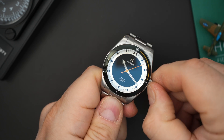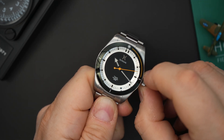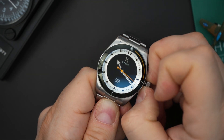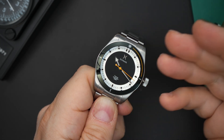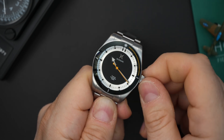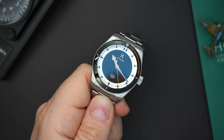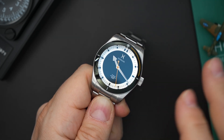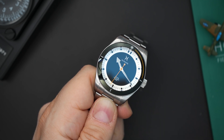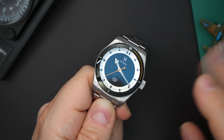The other issue is the go-state position on the Sellita SW200 movement. That's the first position on the crown — it doesn't hack there. You have to pull all the way out to hack. There's no date, so I would have preferred no go-state position. This could be because it's a prototype, so I'll note in the description or comments whether production models have this issue — definitely check that if you're interested.